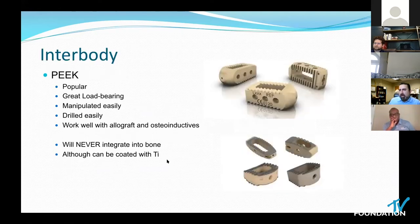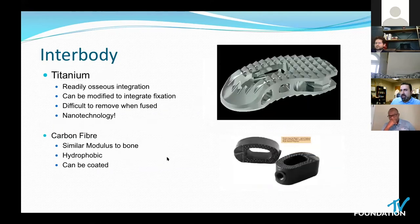For interbodies, PEEK is the most popular — great load bearing, easily manipulated, works really well with allograft. The issue is that it will never integrate with bone. You can coat it with titanium and it may help a little bit, but that is something you must consider. Titanium itself can be an interbody; it's readily osseointegrative and will fuse, particularly when there's roughening of the surfaces down to the level of nanotechnology — 10 to the minus 9 — which is particularly osseointegrative.